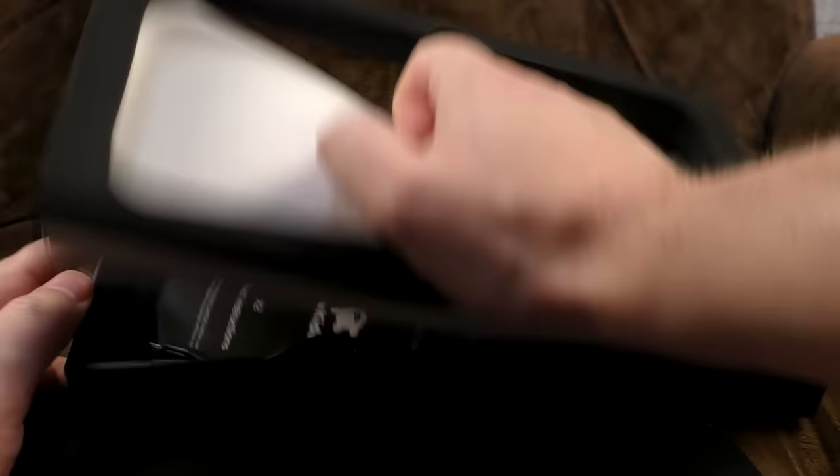There's not much else in the box — a little quality control card, a micro USB cable that's so short it may as well not exist, and the video game console instructions.